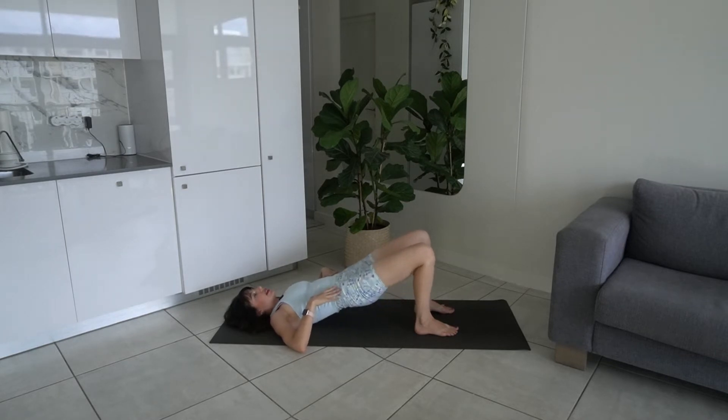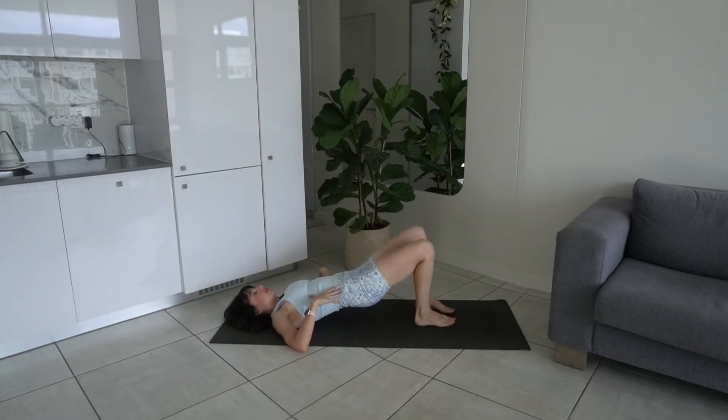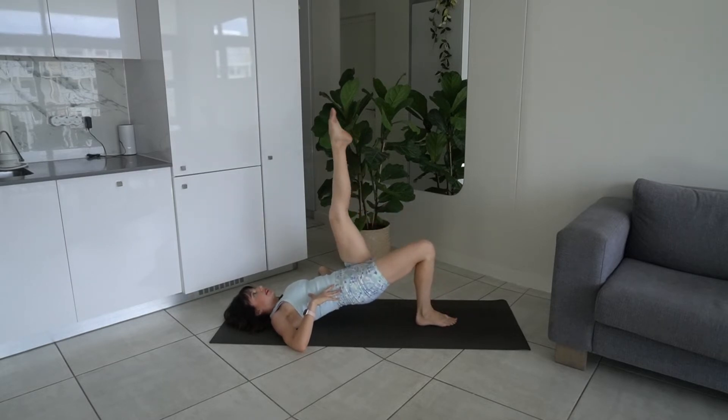Hold it up here — we're going to extend and bend the right leg. Make sure the hips are square, not going to the side, and then bend it back in. Go to the other side — exhale, extend; inhale, lower. Keep the hips still and stable on the same plane at all times, using your core for stability.